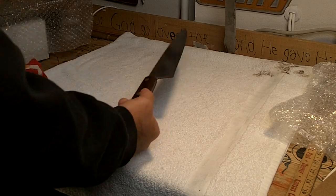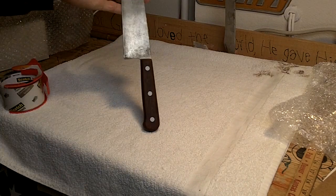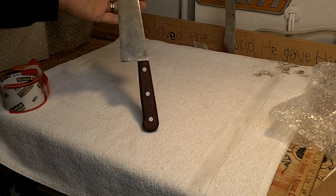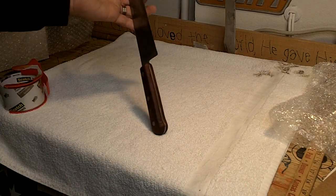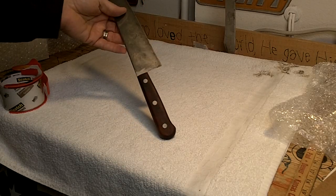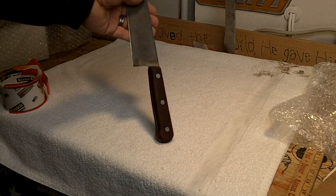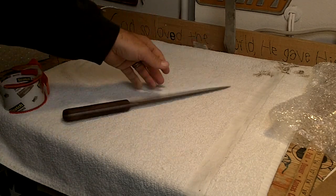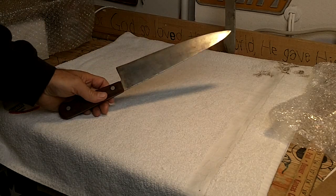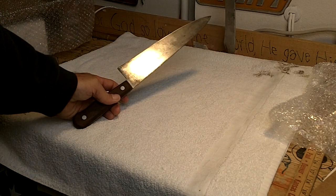Hey guys, RP here. We're going to do a little two-sided story here today. I want to talk about this vintage chef knife I picked up. It's a good USA made knife. It's old — you can tell by the way the steel is made. These things are in absolute abundance in garage sales, and you can pick them up for a quarter or 50 cents. I sold this one for 20 bucks.